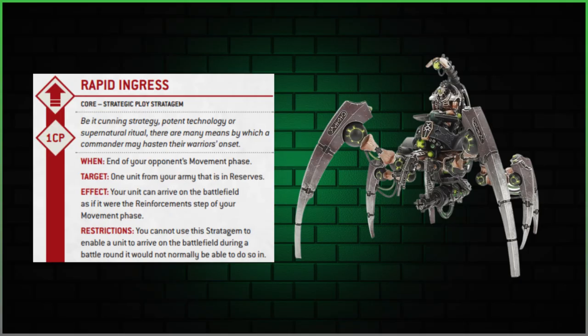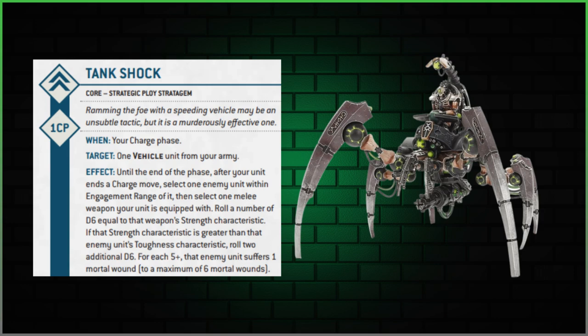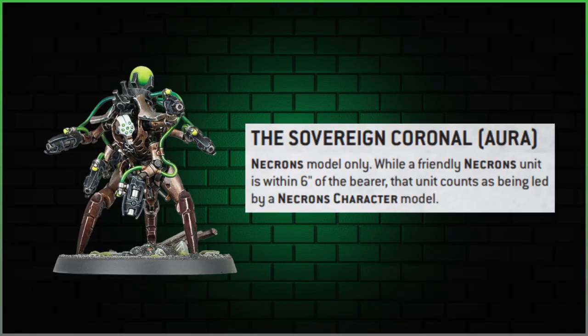With Necron stratagems you get bonuses if a character is leading the unit. The ideal character would be a Hexmark Destroyer — giving plus one to hit rolls, which helps all weapons except the Particle Shredder that already hits on twos. A Technomancer is another option. The Sovereign Coronal aura enhancement on a character would also boost the stratagem effects.